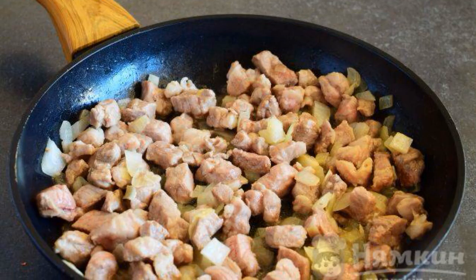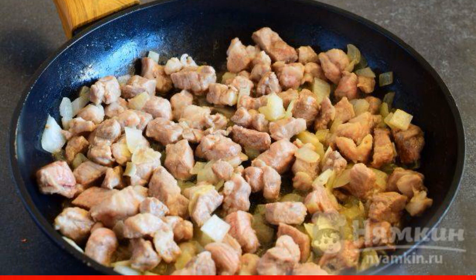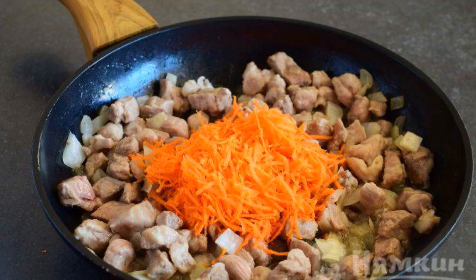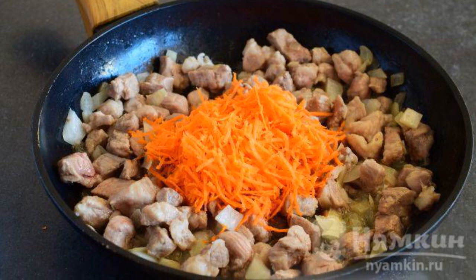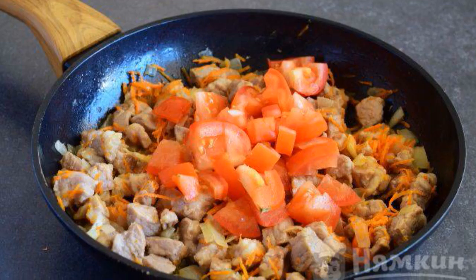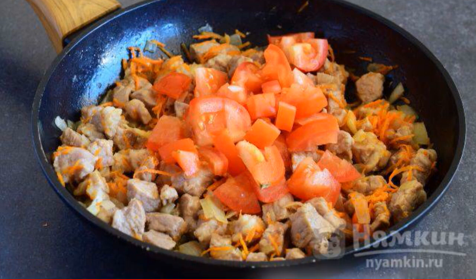In a preheated frying pan with vegetable oil, fry the meat with chopped onion for 5 to 7 minutes. Add grated carrots to the pork and onions and fry for another 5 minutes. Add diced tomatoes to the meat and vegetables and cook the contents for another 5 minutes.